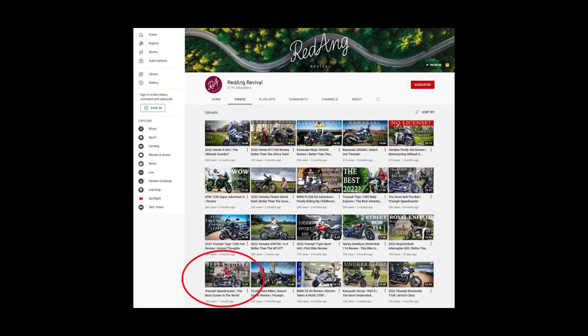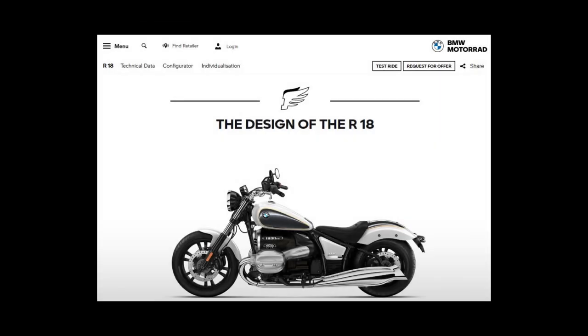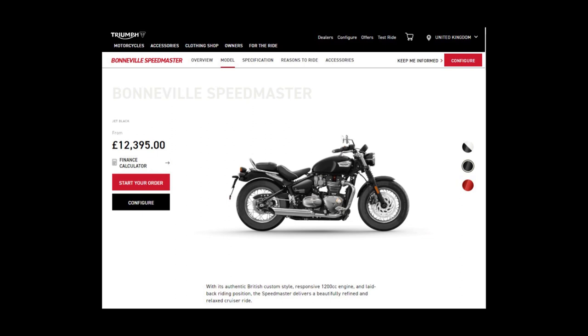Redang Revival here on YouTube bought himself a Speedmaster a year or so ago and asked in a recent video: is the Speedmaster the world's best cruiser? He came to the conclusion that it wasn't because, for instance, a Harley-Davidson glide is more comfortable — which is fair enough, it probably should be. But really it's an unfair comparison. He was comparing the Speedmaster to a Street Glide or the BMW R18. The Street Glide starts at about 25 grand here in Britain, whereas a Speedmaster starts at about 12 and a half grand. Literally the Street Glide is twice the price — it's not fair to compare the two. If you're spending twice as much, you expect the bike to be twice as good. So to say best or not is too subjective anyway.